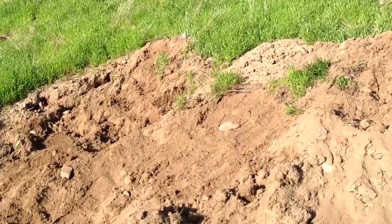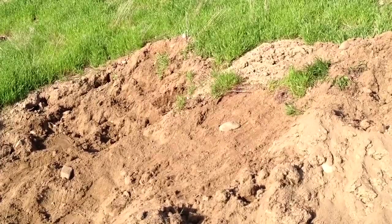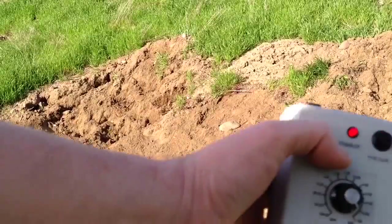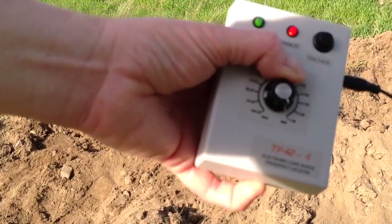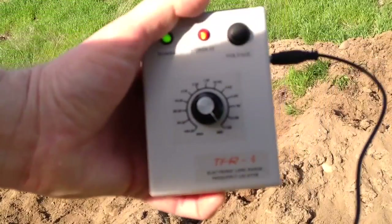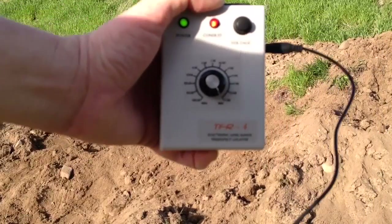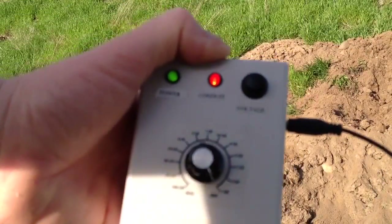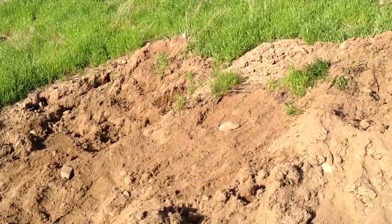Now let's try the final sample target. The film's still going — let's put it on a gram of silver. We're on a gram of silver right now, though it's hard to see because the camera's a little out of focus. Let's try the final target, and then I'll start shooting from a distance away from the hole to see how far we can still get a signal with the TFR4.